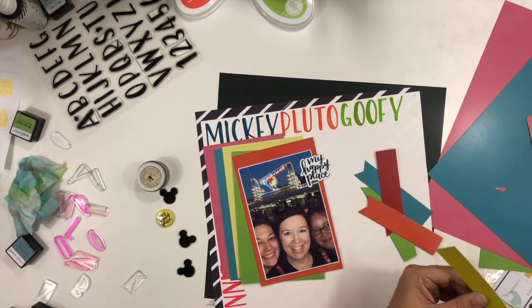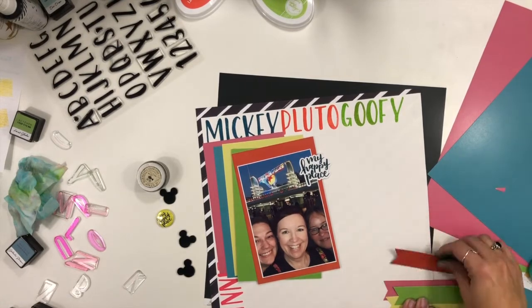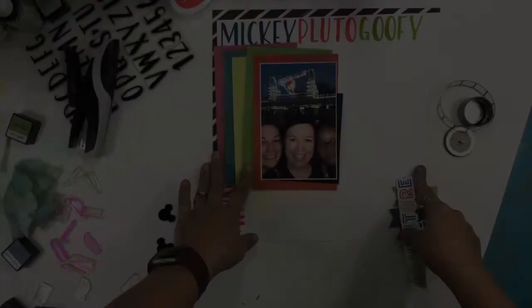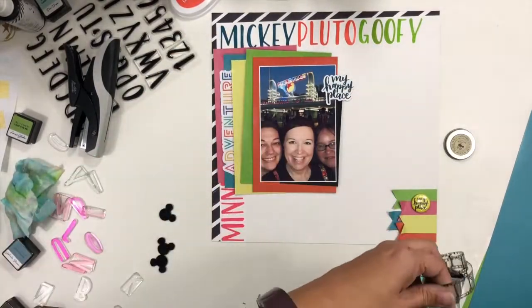Minnie is going to be partially covered up. I just layered all of those four-and-a-half by six-and-a-half pieces of colored cardstock kind of wonky all together so that I ended up with this really big extended photo mat. And yes, I still have the cough — it hasn't been so long that I've gotten over it since my last video, which is very sad.